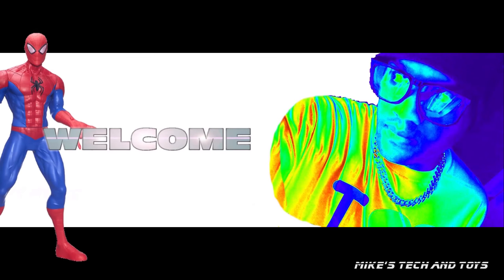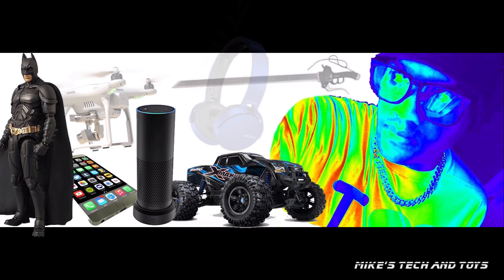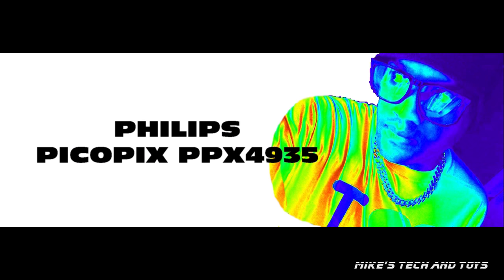Welcome to Mike's Tech and Toys. And today I unbox and take a look at the Philips PicoPix PPX4935 Pocket Projector.